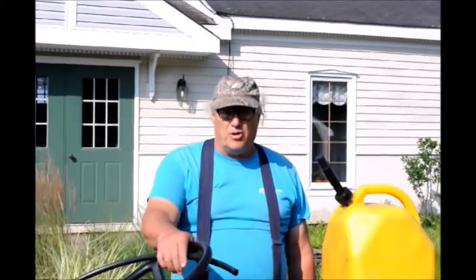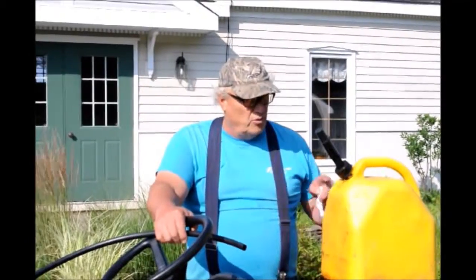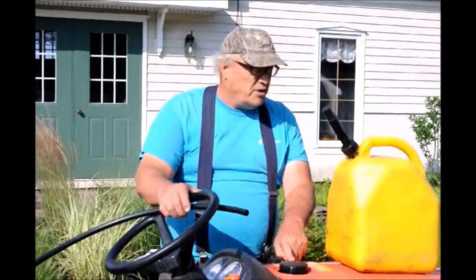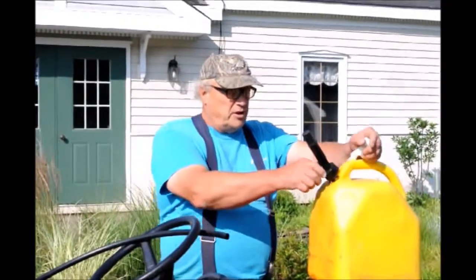This is Bill at Highland Hill Farm, and today I'm going to show you how I siphon fuel from a five gallon jerry can into a tractor with very little spillage. I use a siphon method.